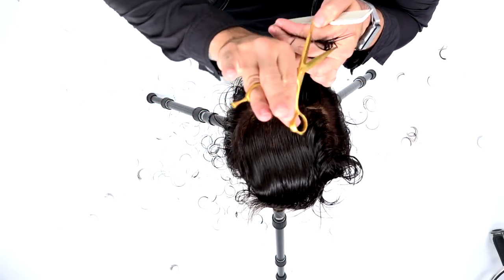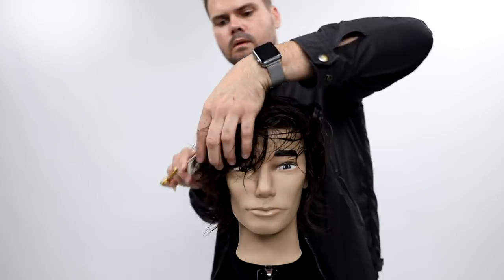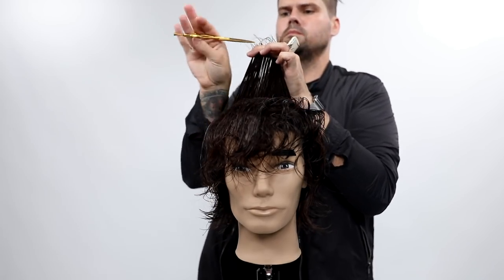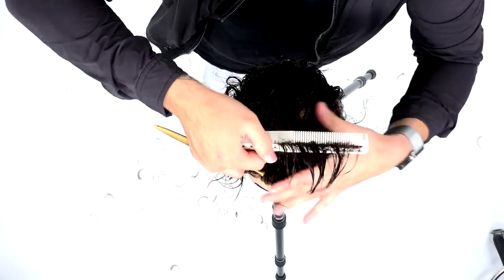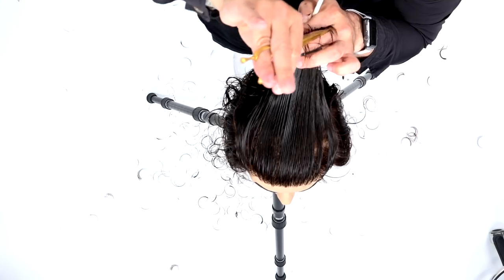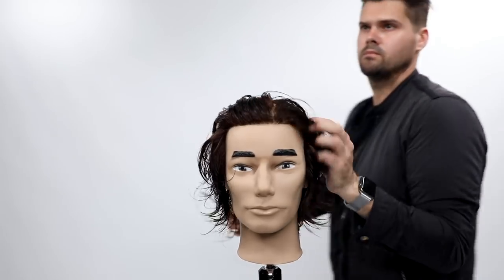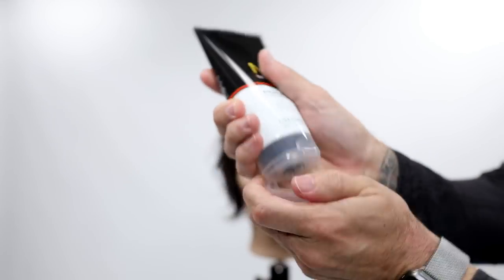Now we move on to the top — the last section. I take horizontal sections across the top and over-direct them over the mid-crown, pushing the weight to the front of the head. I still go through and point cut to keep the texture, but I keep that weight in the front so it's nice and heavy. Since he's going to wear it slicked back, that front weight lets him flip it back nicely.